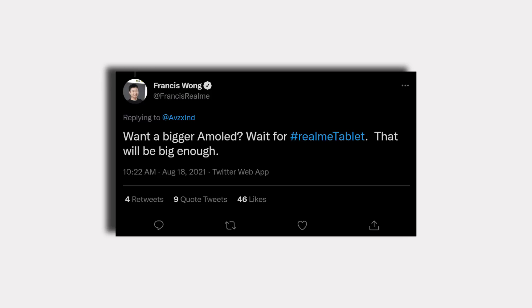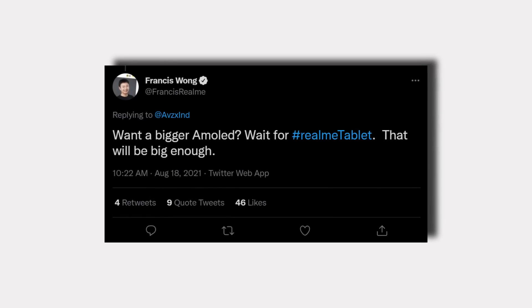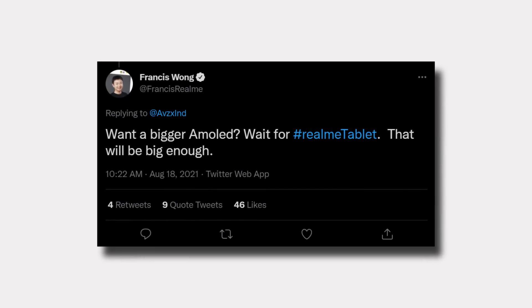There was also a bit of fuss surrounding the launch of this tablet. Francis Wong, the CMO of Realme India, originally tipped that the Realme Pad would have an AMOLED display. But come launch day, everyone including me was disappointed to find out that this tablet has an IPS panel instead. So my guess is that Realme is maybe working on a Pro variant of the Realme Pad with an AMOLED screen and other upgrades.